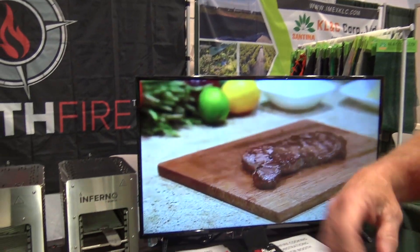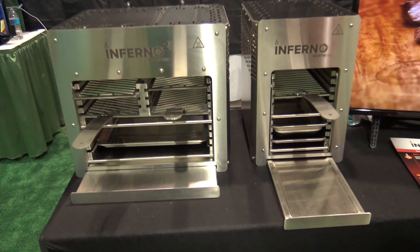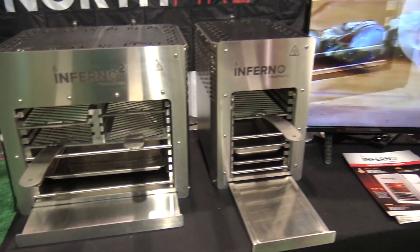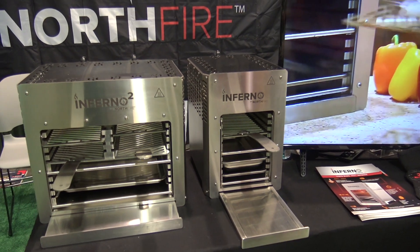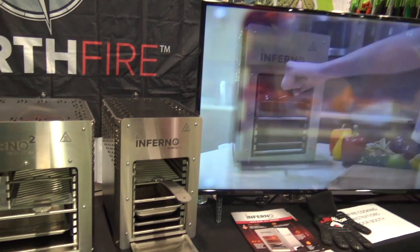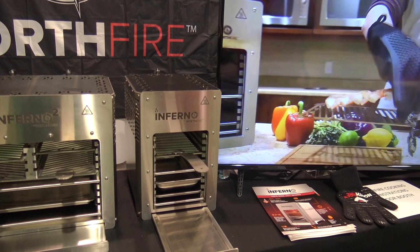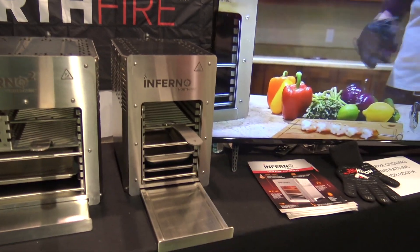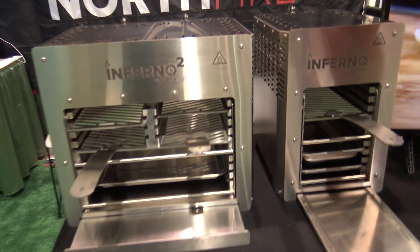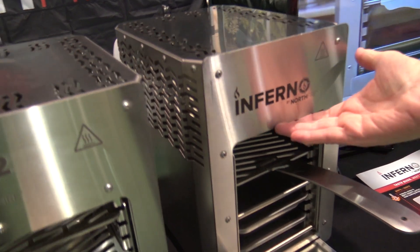This is very unique — it's the first time in America this is an infrared grilling unit. It gets to three times the temperature of your oven. Your oven has a max of 500 degrees; this cooks at 1500 degrees. You're filming the video, which is great, and people can access that on YouTube. The heating element is in the top — it is a ceramic infrared piece.